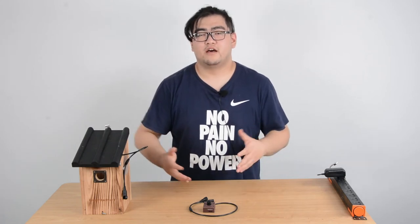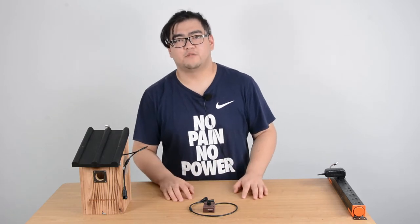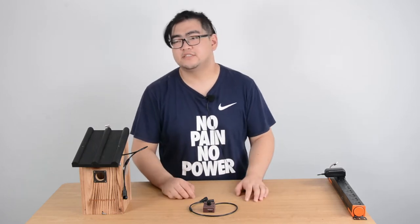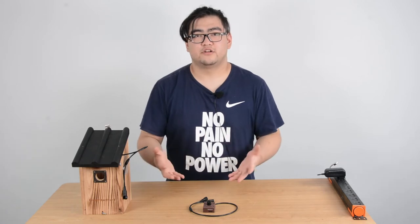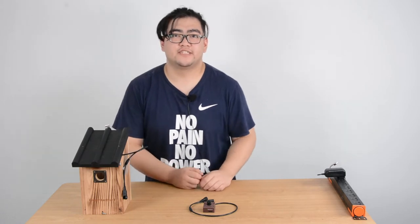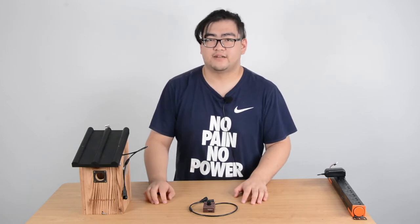Hello everyone. Today, I'll tell you guys what we should know when we pick out a Wi-Fi bird box camera. We know that the bird box camera helps us get a closer look at the birds when they're inside the bird house, and a Wi-Fi bird box camera has the ability to record the recordings as a digital signal, and then we can access them with any kind of digital device. So here are some aspects we should look into when we're picking a Wi-Fi bird box camera.